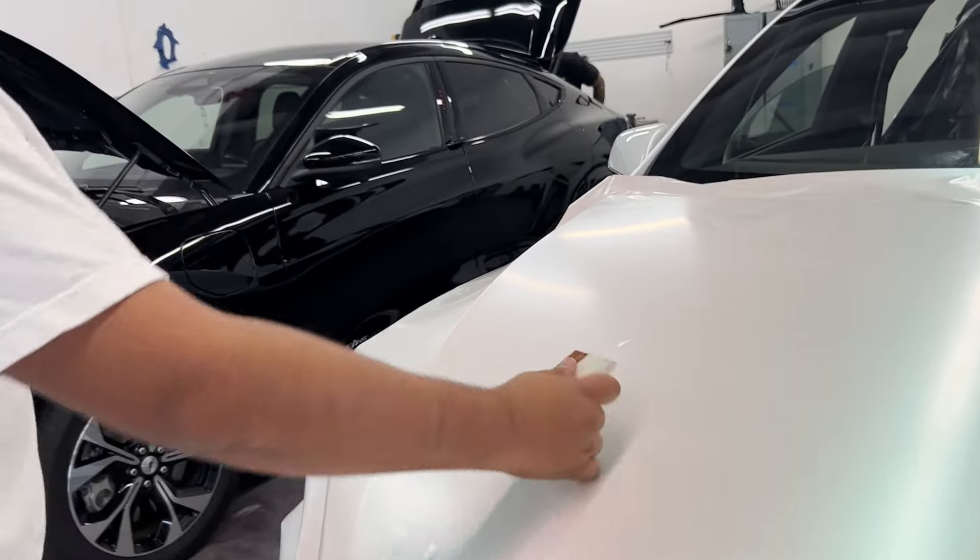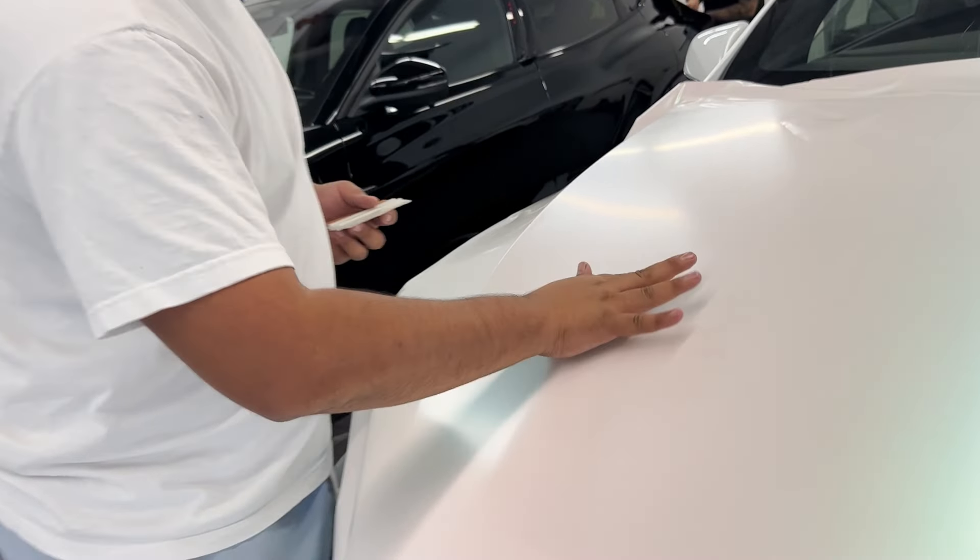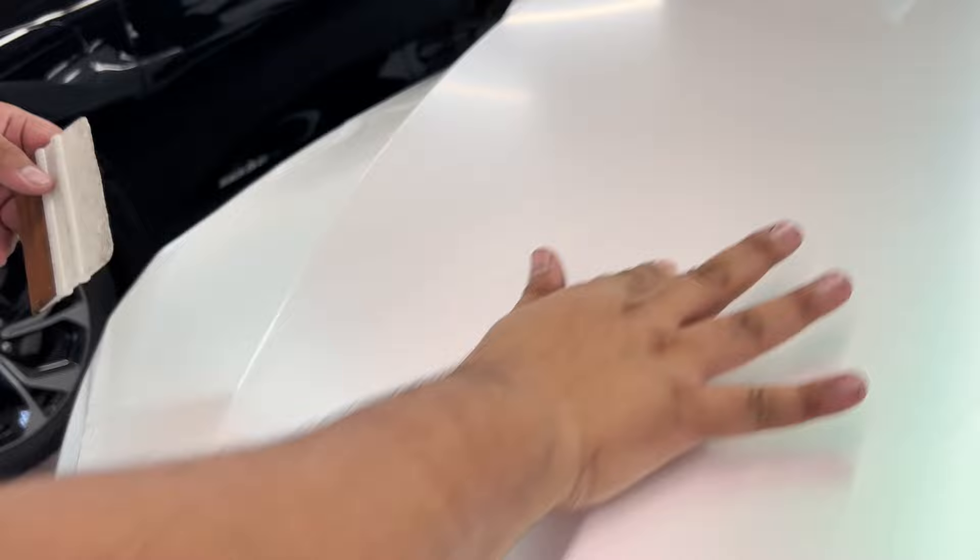The air release on Aura vinyl is great — say you get a bubble after squeegeeing, and there's a random bubble you missed. It's really simple: just take your finger, rub it a couple of times, and it's gone.